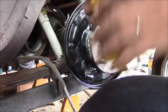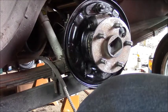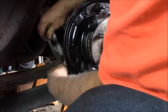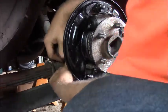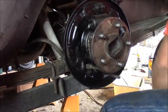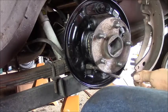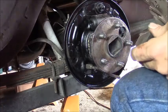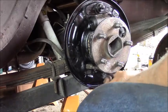Now let's get that done like it should be. It just pops in from the back, and it has that retaining clip - see how it popped right in there and those springs popped out? It ain't never coming out of there. Now the other rule of thumb is the longest shoe always goes towards the rear of the vehicle.